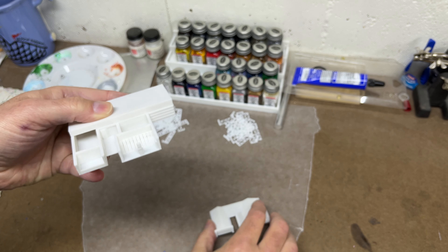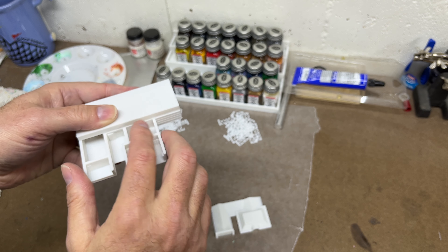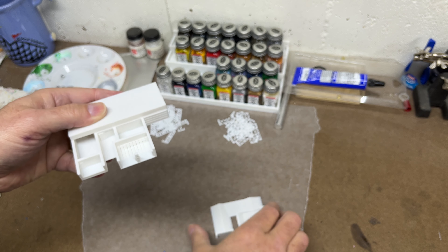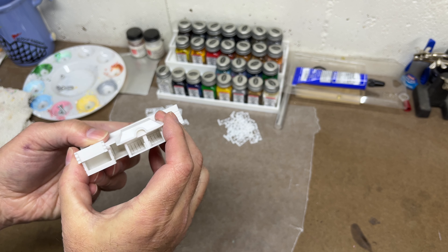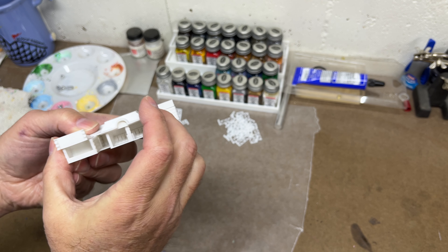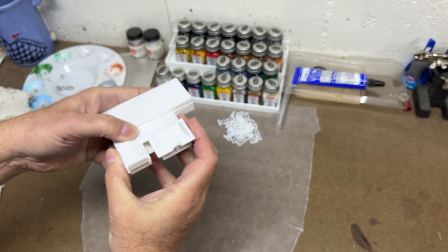What I'll do is paint all the inside of this first, and then when this is all painted in here, I'll glue the roof in place and then finish painting the roof — or I could paint the roof first and then glue it. That's probably the best thing to do, and I think that's going to look really nice.